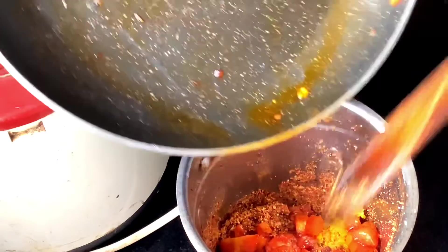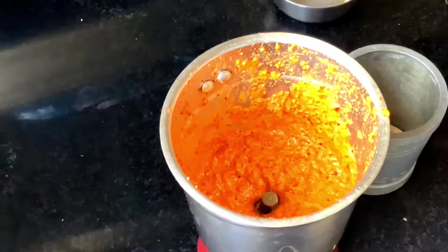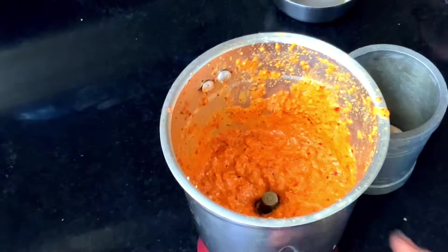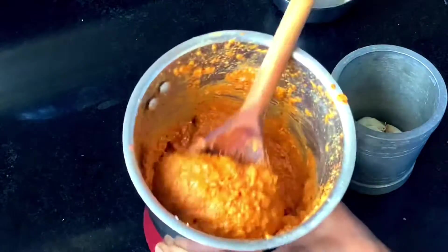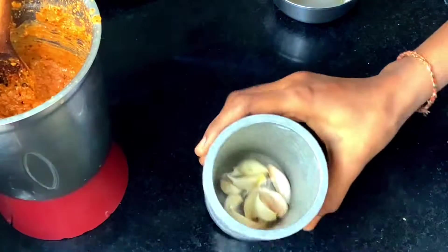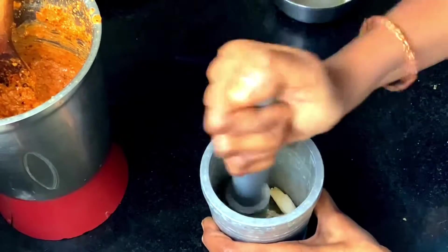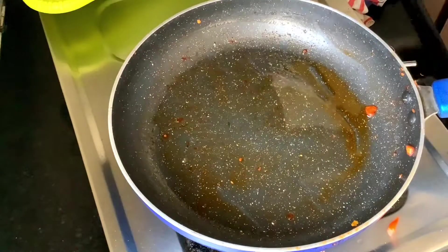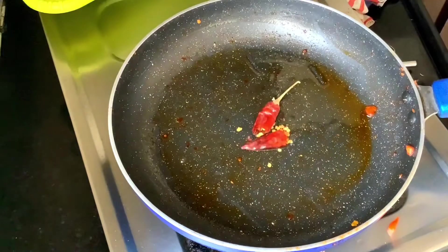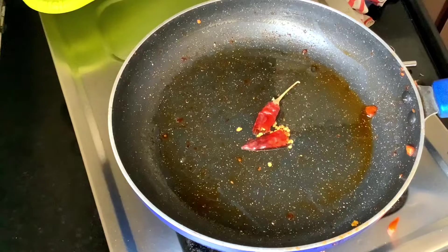We'll mix it in as well, and also add some water. Then I will cook 4 dishes. Now we will cook the tomatoes in the pan.